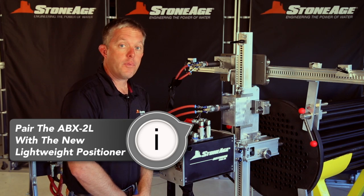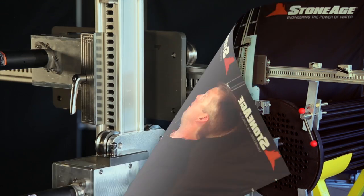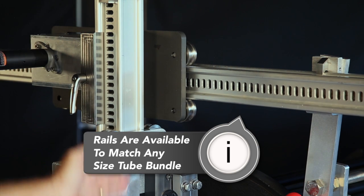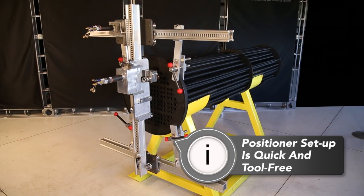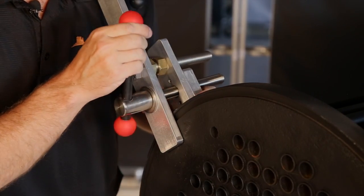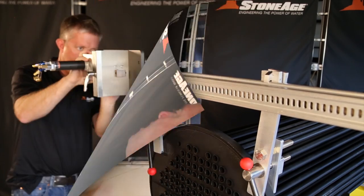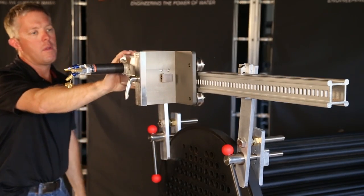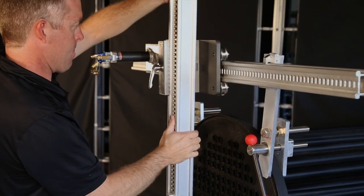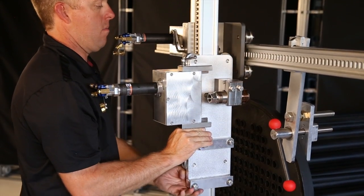The ABX2L is designed to be paired with our new lightweight positioning system. The rails of the positioner can be ordered in many lengths to accommodate any size bundle. The setup of the positioner is quick and requires no tools. First, attach the clamps to the bundle, then lock in the top and bottom rails. Slide on the horizontal carriage and the bottom idler carriage. Now you can add the vertical rail, and finally slide on the vertical carriage.